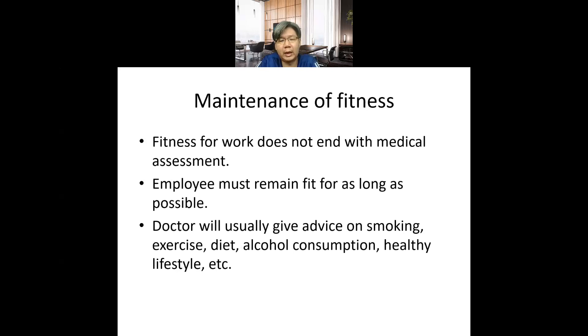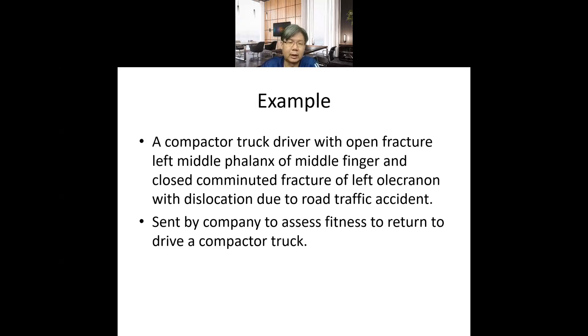Fitness for work does not end with medical assessment. As an occupational health doctor, we also advise on healthy lifestyle, weight reduction, reducing alcohol consumption, and not drinking before driving. The role of occupational health practice is to look into all these things and make sure the employee remains as fit as possible for as long a period as possible.